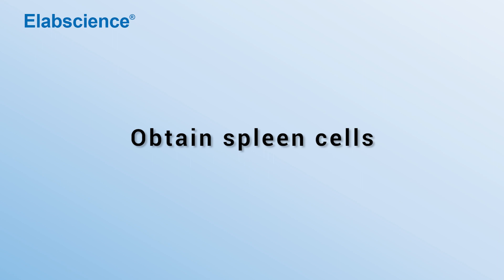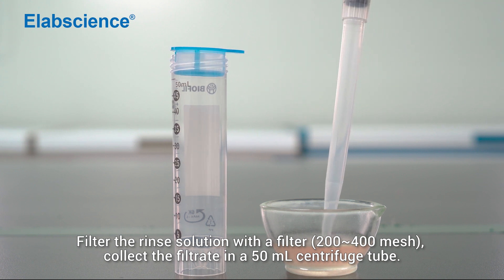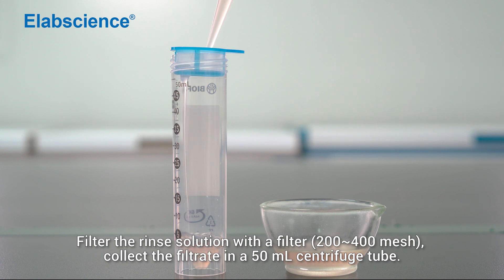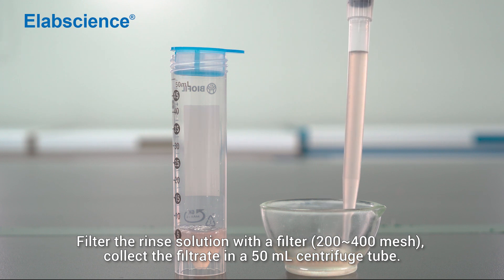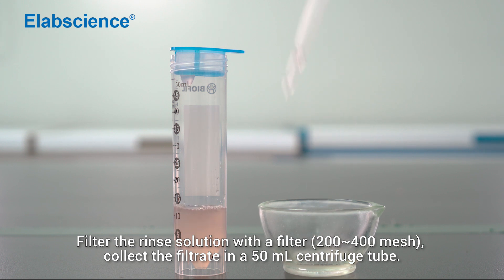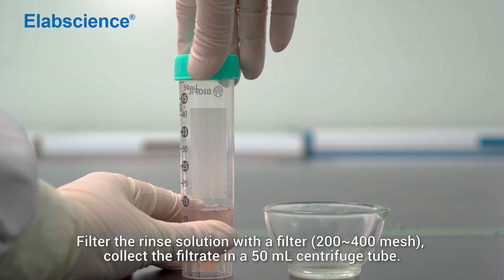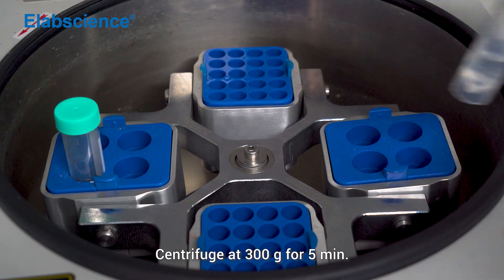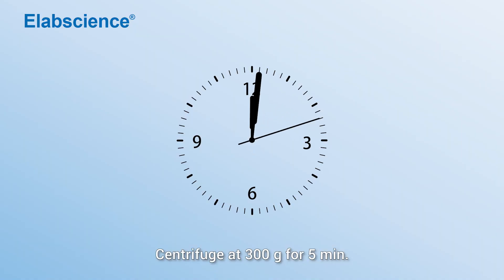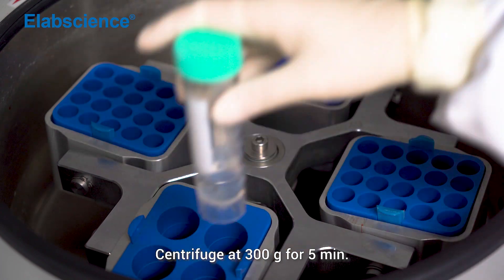Obtain spleen cells: filter the rinsing solution with a filter and collect the filtrate in a 50 ml centrifuge tube. Centrifuge at 300 times gravity for 5 minutes, then discard the supernatant.